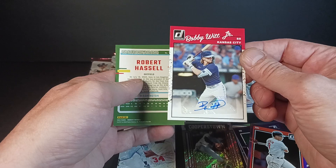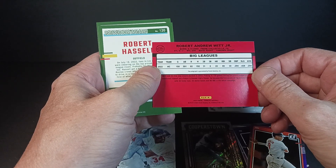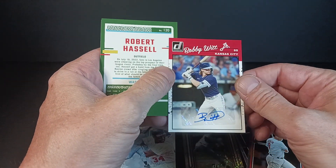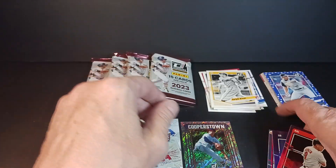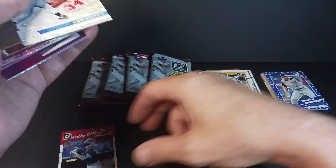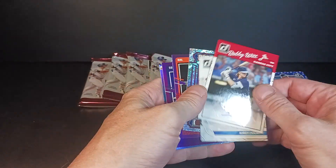Bobby Witt Jr. autograph — right in the middle of a pack! What the heck is that all about? It's not a rookie — it's a second-year card, but there you go. It's a sticker auto of Bobby Witt Jr., one of the most popular names from last year. First pack had a Jackson Holiday, second pack's got a Bobby Witt Jr. autograph!